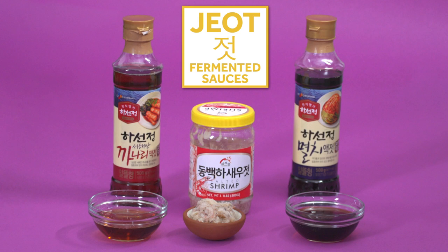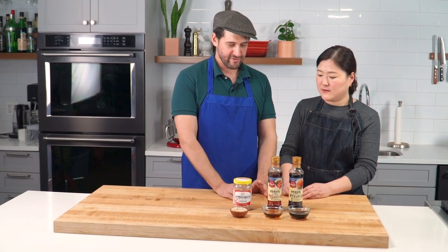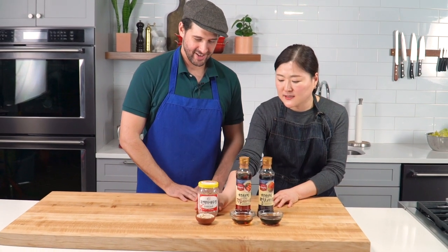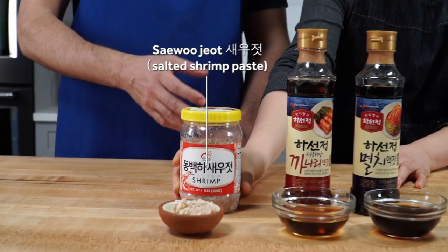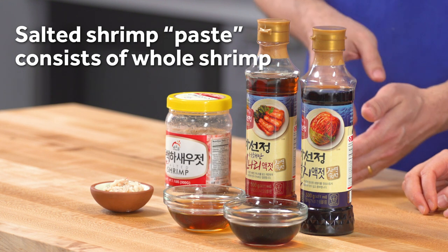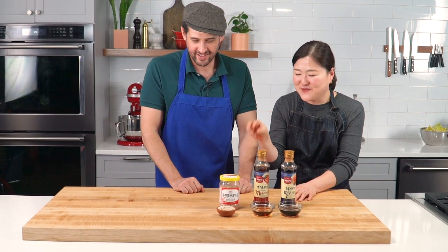The third group is the salted seafood products — jeot. There are over a hundred kinds — squid, octopus, fish intestines — but the most common one is salted shrimp. It's not paste, though people call it shrimp paste. It's actually more like cured shrimp. That's more accurate. So if a recipe says salted shrimp paste, they're talking about this. It's very salty — usually we don't taste this one by itself.